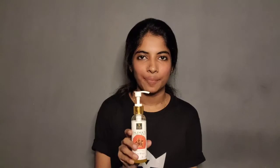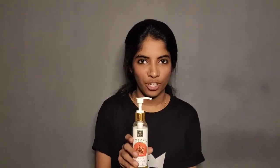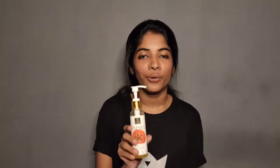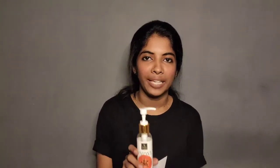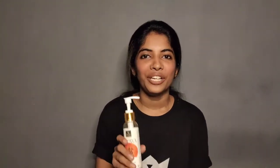This is our face wash — Good Vibes Papaya Brightening Face Wash. This is a cruelty-free product. It does not contain parabens or mineral oil. The net volume is 120 ml and the MRP price is $195.